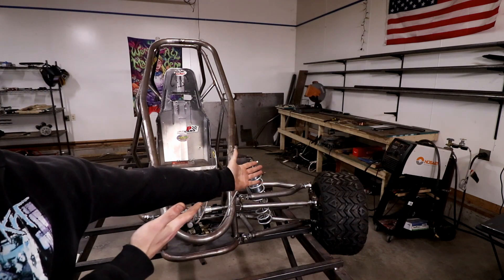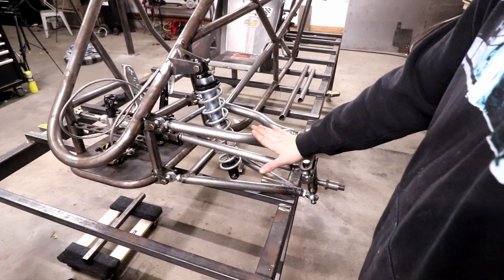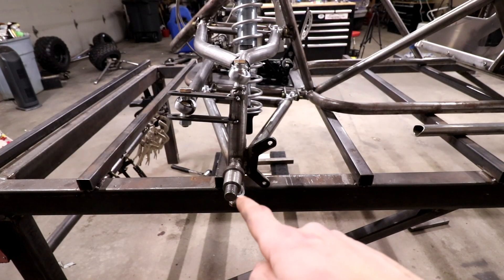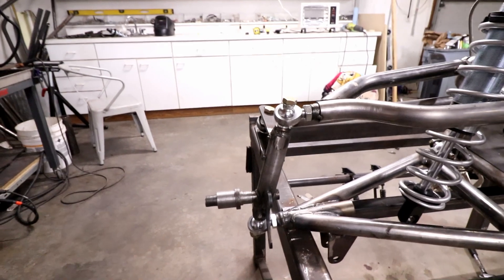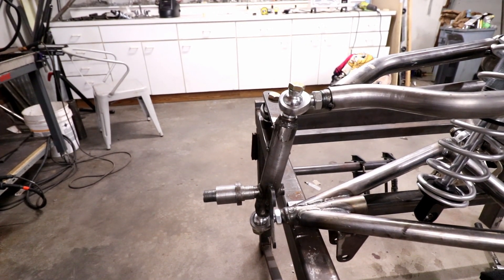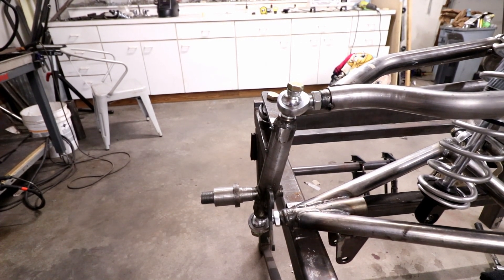What's up guys, today front suspension. First things first, I'll start off building my lower and upper control arms. Check this out — you can see here I've got a five and a half degree caster angle, and then from the side that is about twelve and a half degree kingpin inclination. Now if that doesn't make sense to you or you're brand new to this, I'll explain it in the second video.